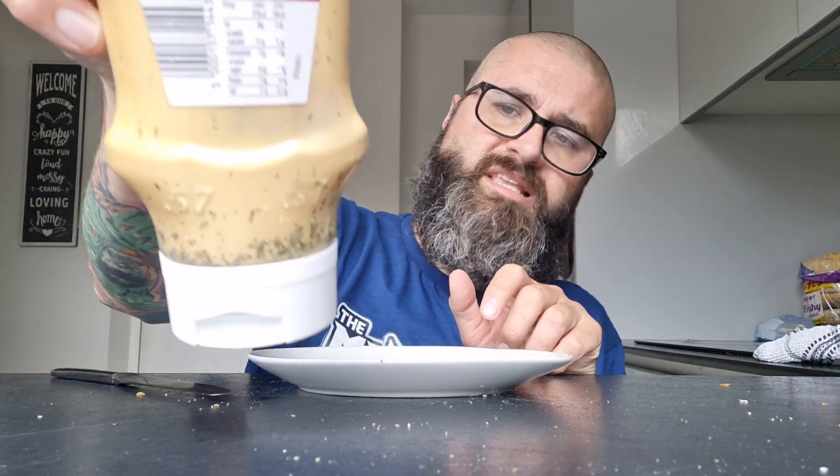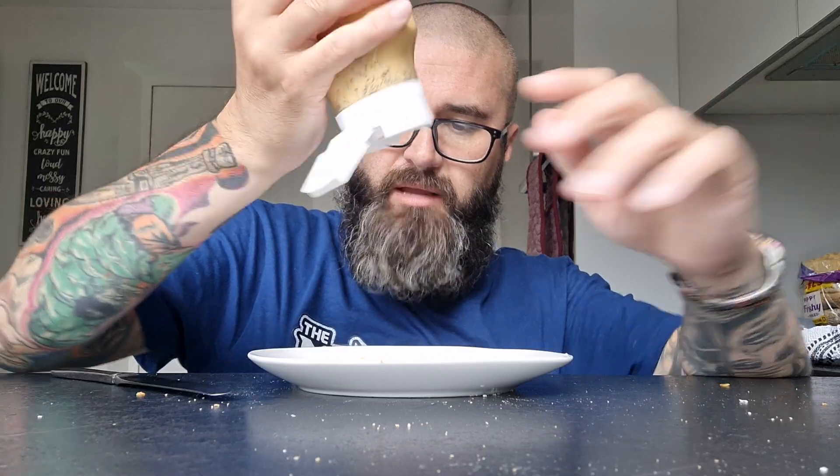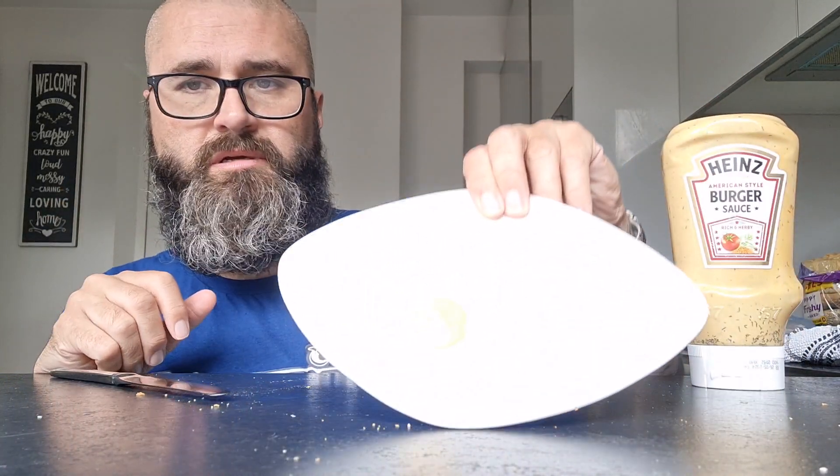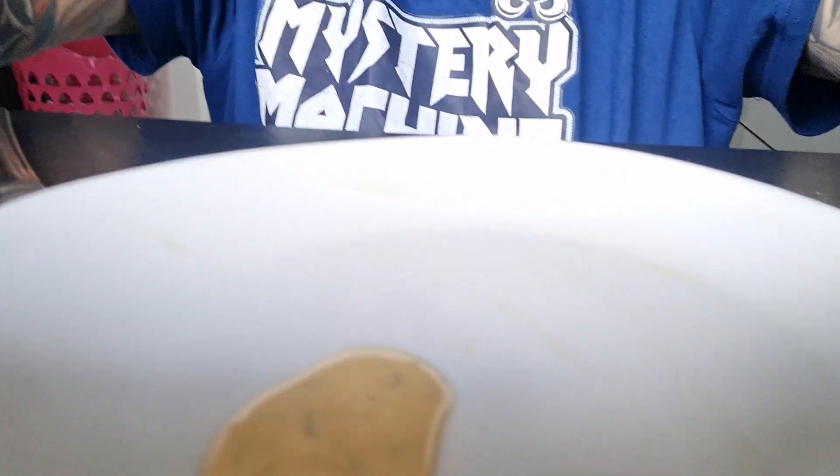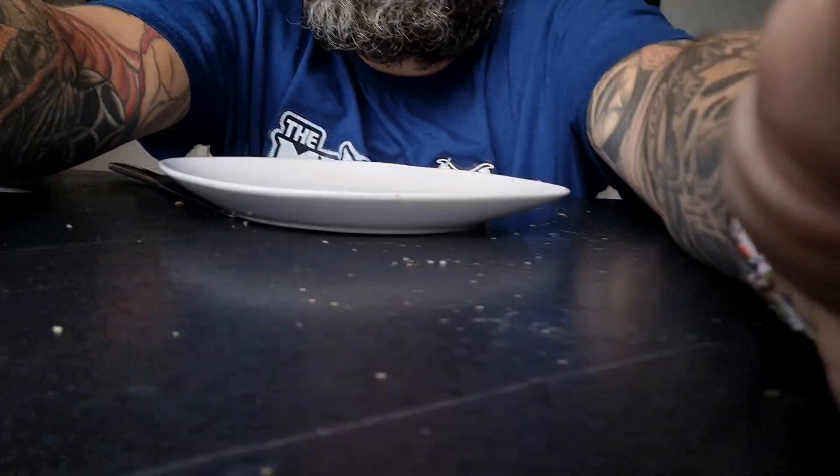As you can see, all of the dill has got jammed into the bottom of the bottle. Hopefully we get a little bit of dill out in the sauce. Creamy pink sauce — you can't see because the plate's so bloody white. There you go, can you see that now?